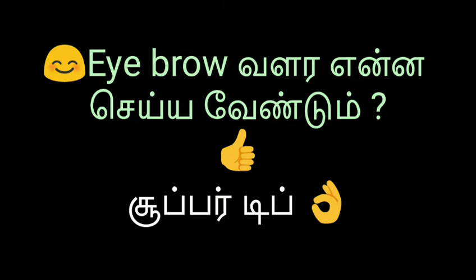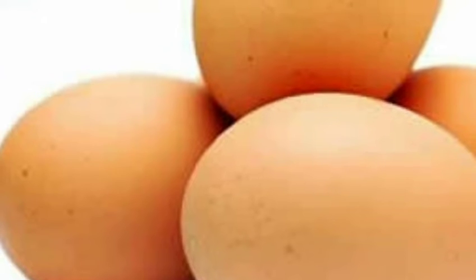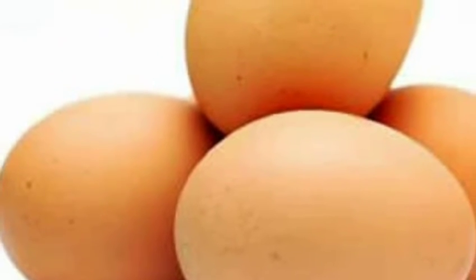Hi friends, we are going to tell you how to grow.